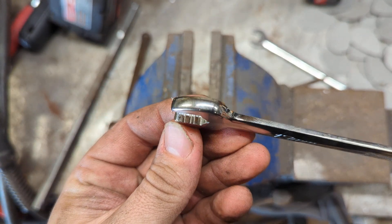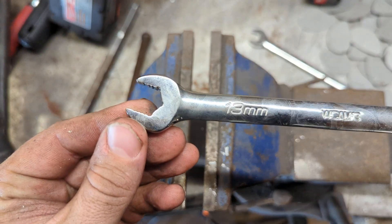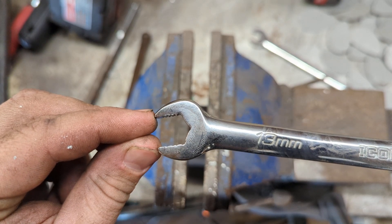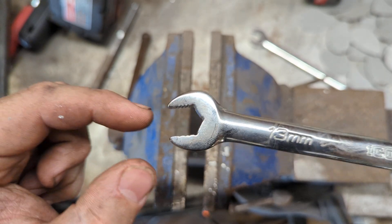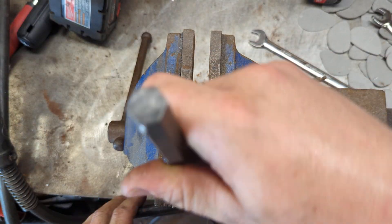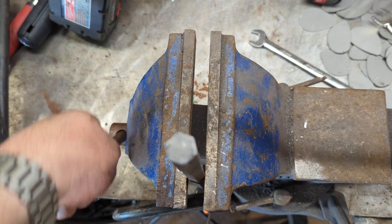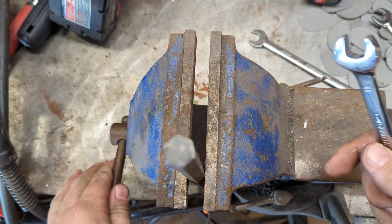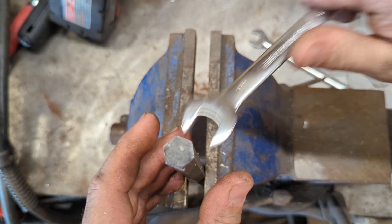The jaws don't look damaged or anything at all though, so that's a good sign. I do think that once you start applying pressure, those jaws are opening up more than the Snap-on's are. We also have a GearWrench ratcheting 13mm here — I'll grab a fresh spot on the hex so we can see what that looks like.